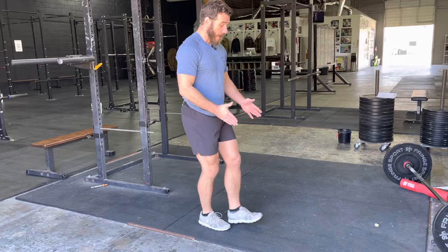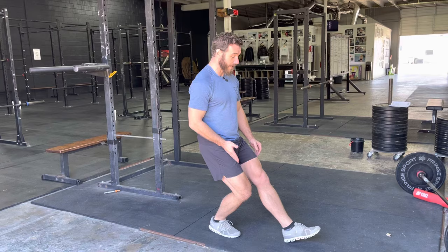As you drive forward, if your heel comes up, that means you're at the end of your ankle's range, and your knee is going as far over your toe as possible. That's a good sign.